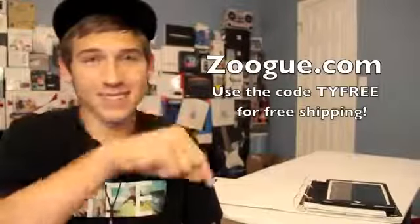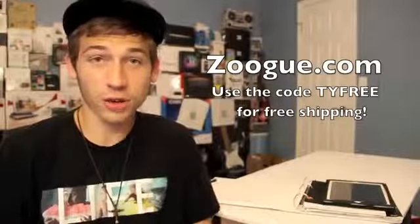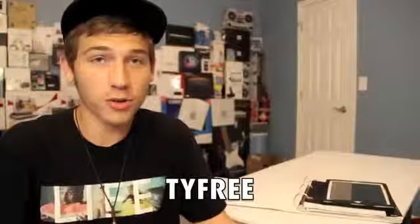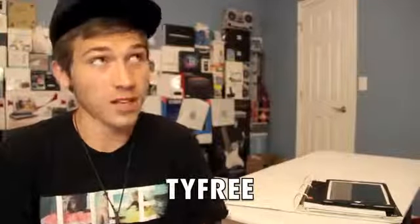If you'd like to pick this case up, I'll give you guys a link in the description below, or you can just go to Zugu.com. The case is $30 and if you use the code TYFREE, you'll get free shipping on your order. So that's pretty cool.